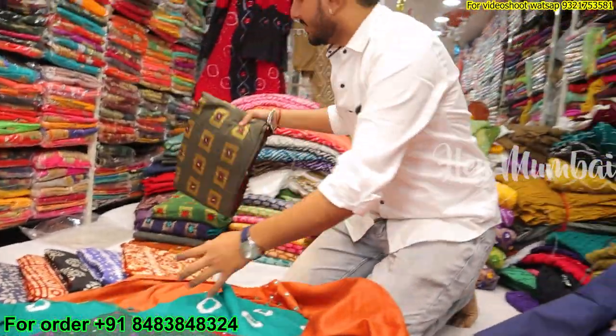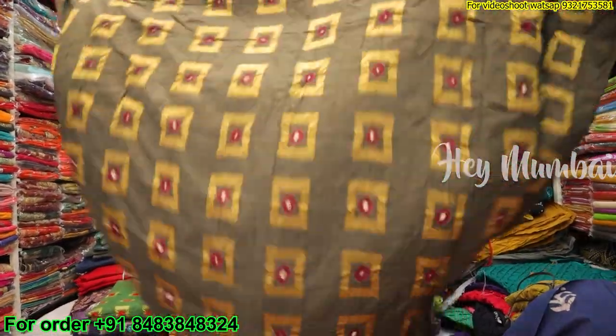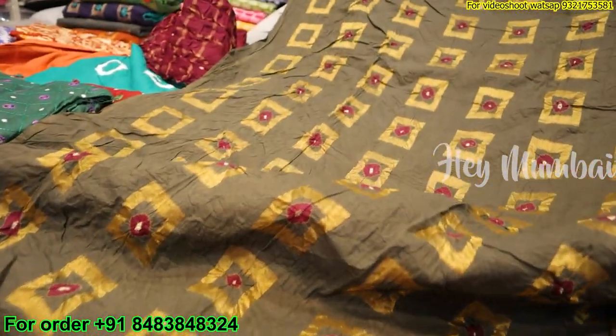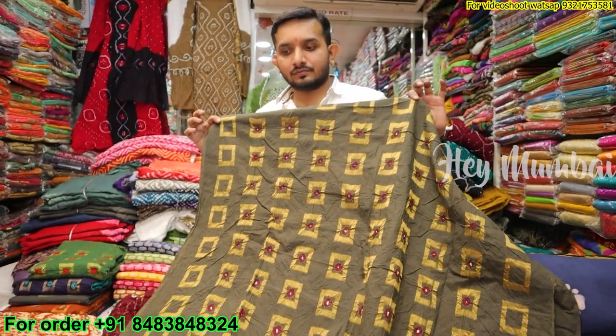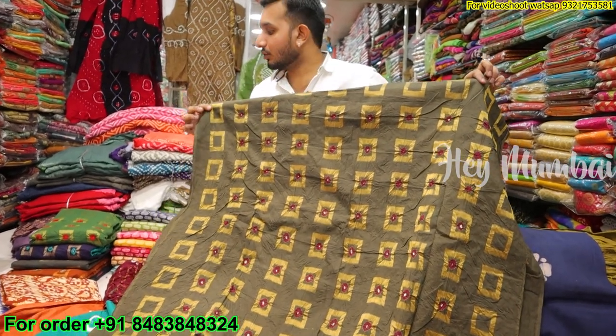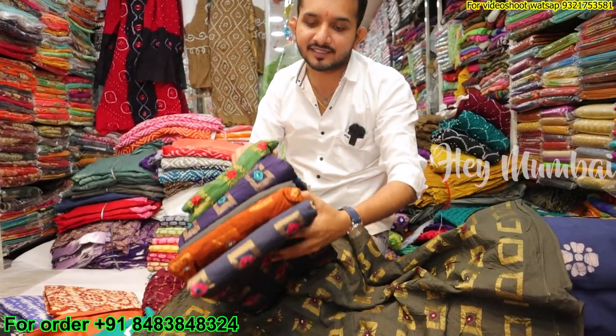There is another variety — it will come fancy with checks and dupatta. It's different. You can see the variety — there are 5 to 6 colors. It's only 550. It's a very large range. If you need a set-to-set, then you can take it. There are 6 to 7 colors available.